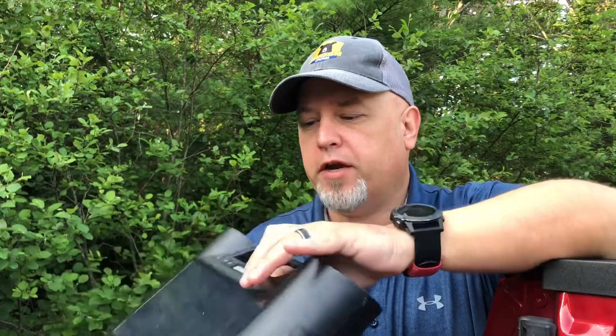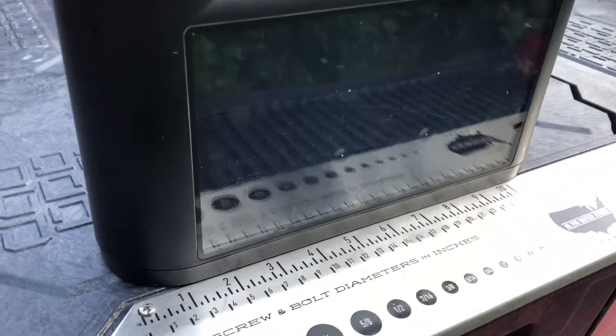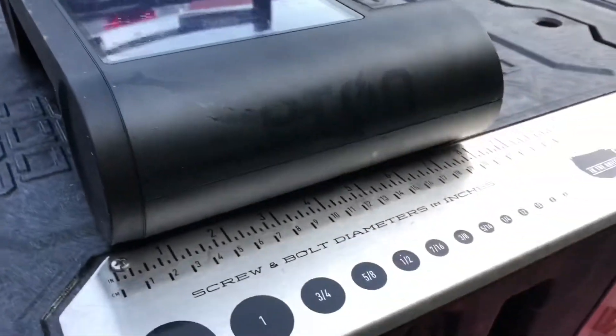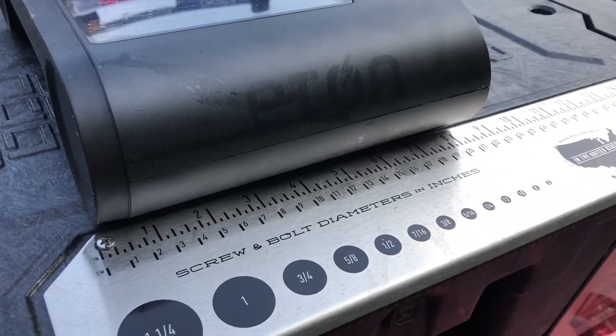...the Eton Ruckus Solar Bluetooth speaker, I was kind of interested. Now I've had some Eton products before and I'm not overly thrilled by them, however this little doodad is my new go-to Bluetooth speaker for the summer. So let's quickly go over it. We're talking about something that is about 12 inches long by maybe eight inches.